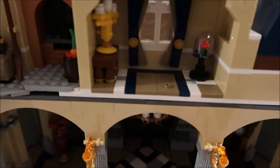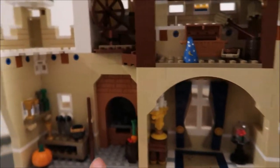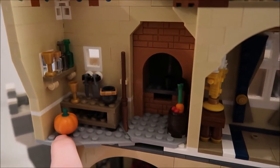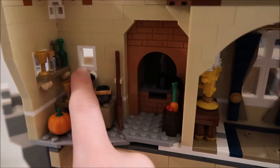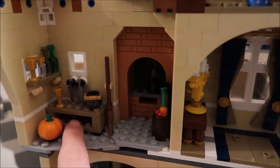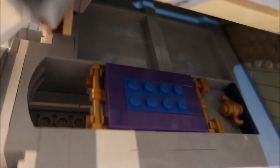Continuing down, this is Lumiere and the Rose from Beauty and the Beast. Then I think some of this could be Cinderella — with the pumpkin and her working as the maid with all the different pots and pans and all that. Then down here you have Aladdin — you can see the genie lamp.